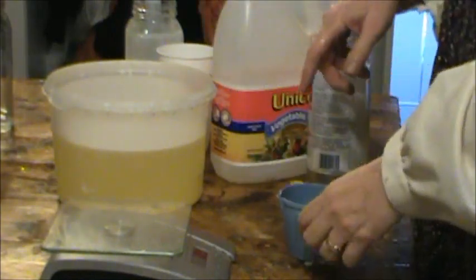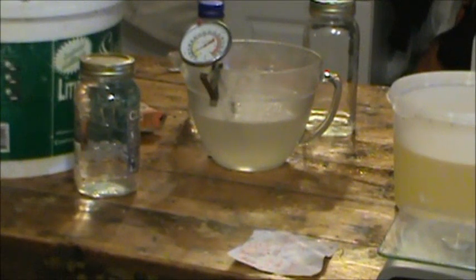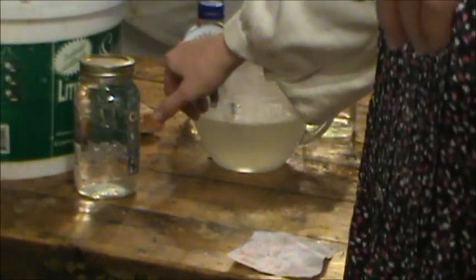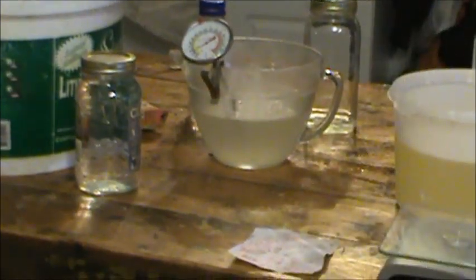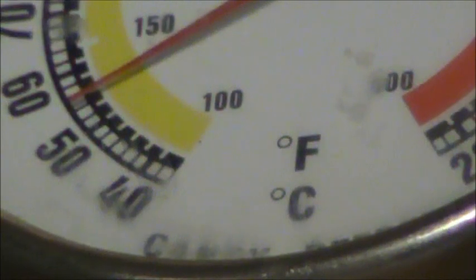When this goes back down to less than a hundred — the yellow is the Fahrenheit — so when it goes down to less than a hundred, then we'll add them together.